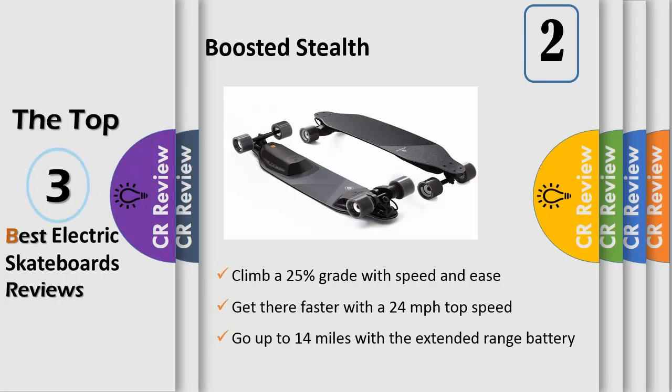The deck's construction has been reimagined utilizing techniques developed in snowboard manufacturing to deliver a more refined ride feel, while retaining the flex and vibration absorption.